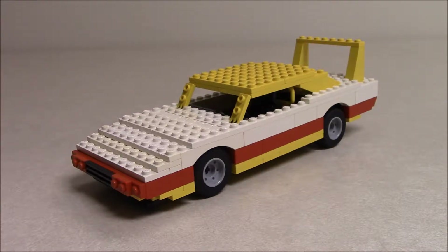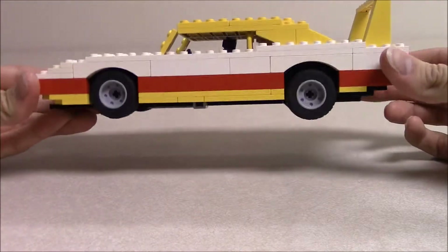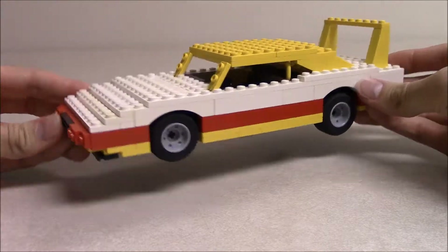Today we are looking at something that is not exactly brand new. This is an old creation of mine from years and years ago that I sort of pulled out of the archives — and by that I mean I took it off the shelf where I keep all my LEGO models. This is the Dodge Charger Daytona race car like they used to race in NASCAR back in the 60s.